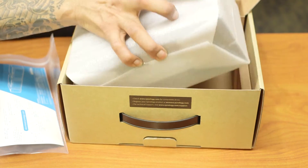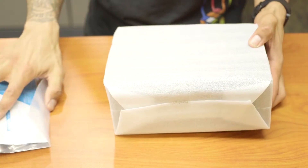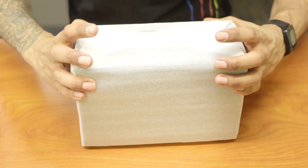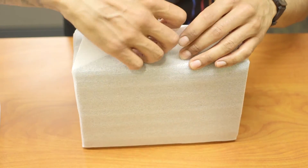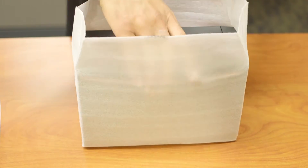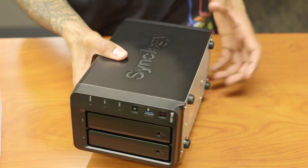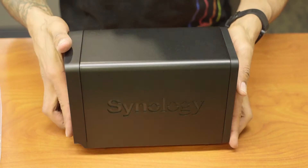So let's take it out of the box. I'm going to carefully open this up because I don't want to break anything. Look at that — beautiful. Let's stand it up real quick.